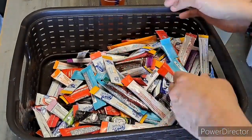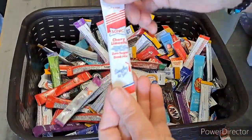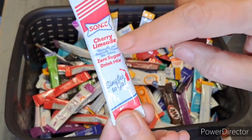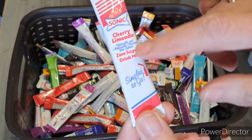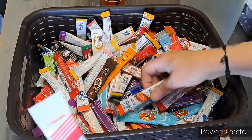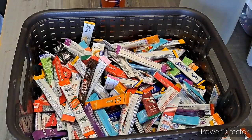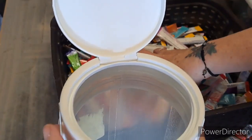I had some Sonic cherry limeade in here — oh, there it is right there. These are the bomb. This tastes just like cherry limeade. I'm not sure if I have more than this. Anyways, just an idea — these are cheap. I keep them in this container right here and they're really good.